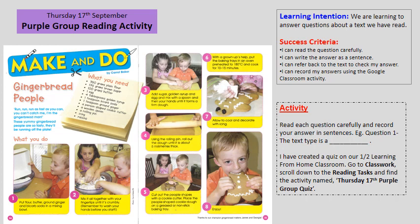To find the Google Classroom quiz, go to our 1-2 Learning from Home Classroom, click on Classwork, scroll down to Reading Tasks, and find the activity named Thursday 17th Purple Group Quiz.